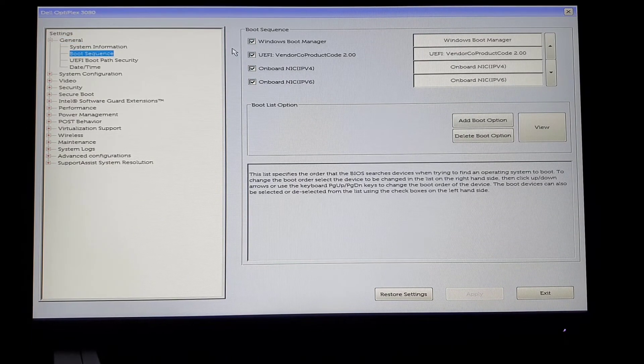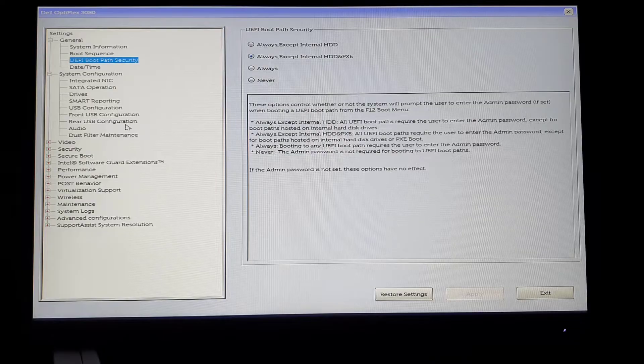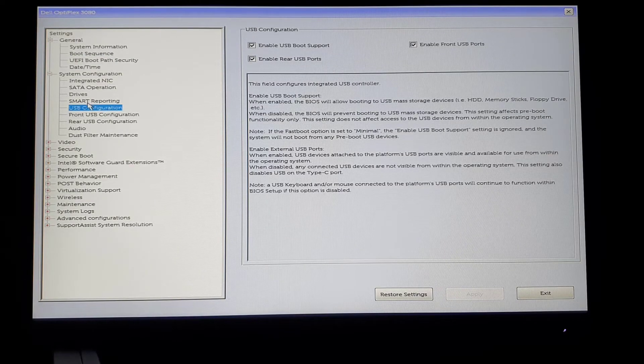First, the boot sequence from the general section — it has to be set correctly as shown. Second is UEFI boot path security; you can choose either the second option or if you're unsure, choose never. Third, in the system configuration, find USB configuration — it has to be enabled, otherwise the bootable USB thumb drive won't be readable from the BIOS.